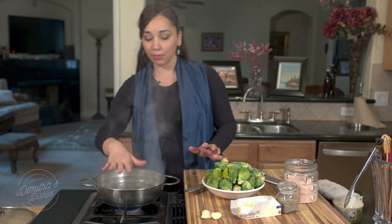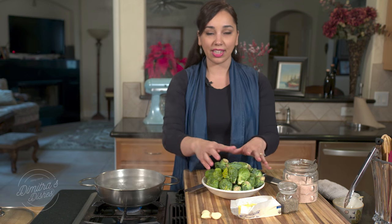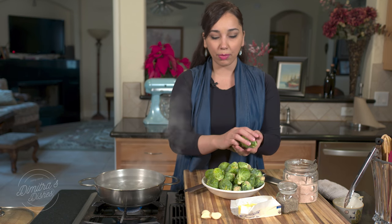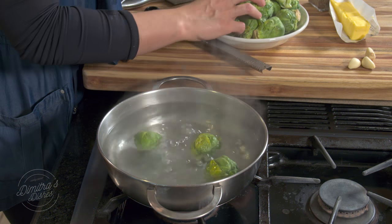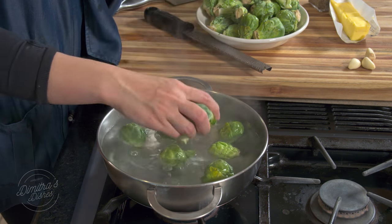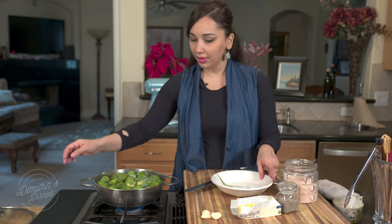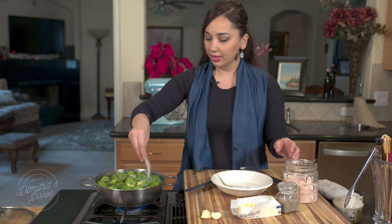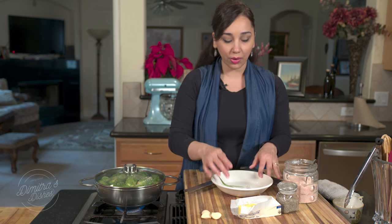You want to have some water that's boiling and I'm going to put them in here and let them cook for about seven minutes. You don't want to overcook them because when they get mushy, they get a bad consistency. I'm going to put a little bit of salt in here, cover it, and let these boil for about seven minutes or so.